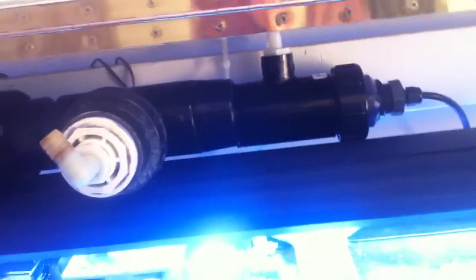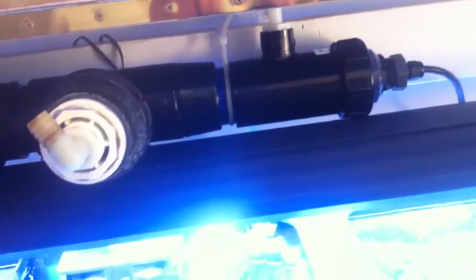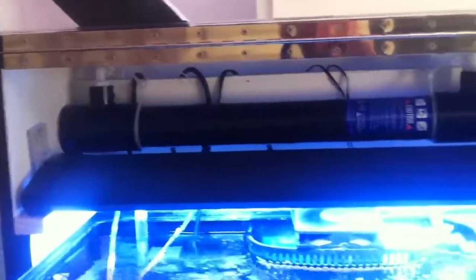They both utilize basically the same bulb. You can see I've got it in my hand right here — there's a bit more length to the Emperor Aquatic Sterilizer, about 6 to 7 more inches. They're both 2-inch diameter. That's the compact, light, smart UV version with the 3/4-inch barbed tube inputs.